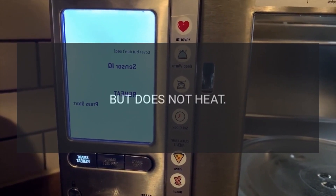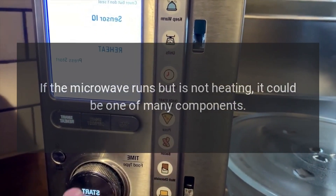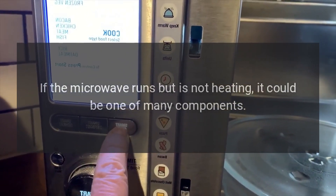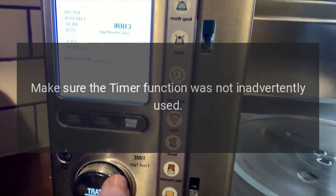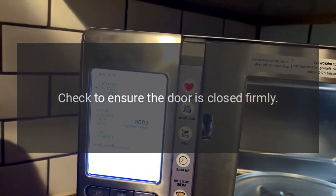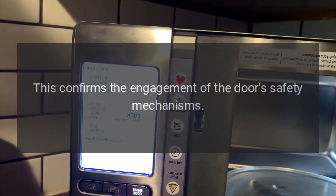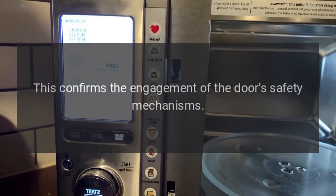Troubleshooting: Microwave runs but does not heat. If the microwave runs but is not heating, it could be one of many components. Make sure the timer function was not inadvertently used. Check to ensure the door is closed firmly — close it firmly, but do not slam. This confirms the engagement of the door's safety mechanism.